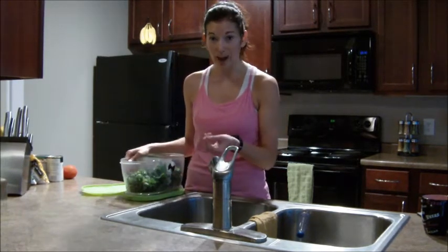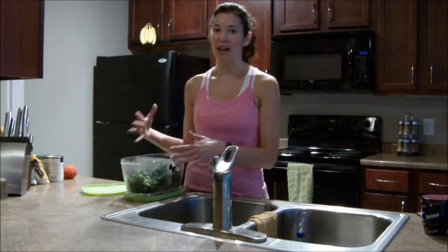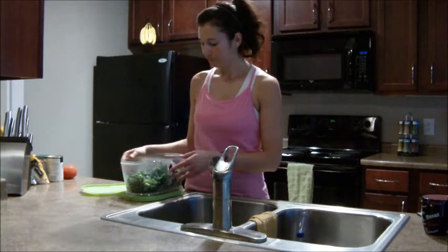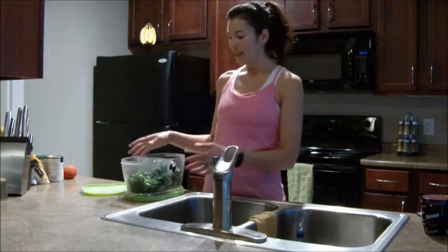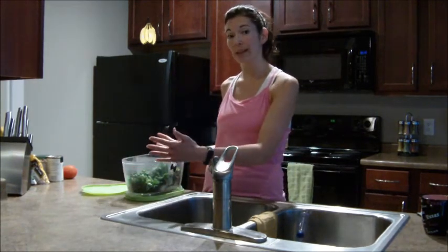Sometimes there's even a little bit of dirt on it, which for me means it hasn't been handled too much or processed — it's just straight out of the farmer's market, really. I have spinach in here right now. At the beginning of the week I have this whole container full, as well as a whole other container.